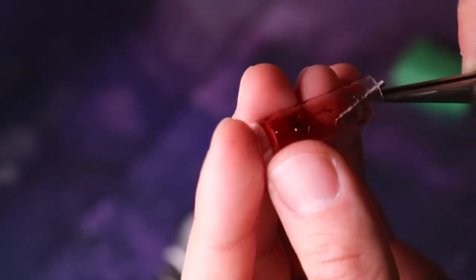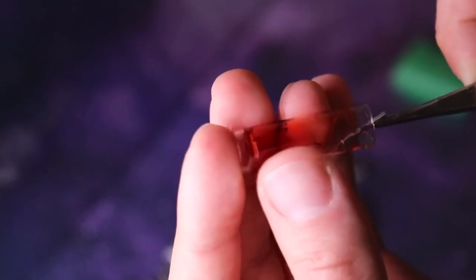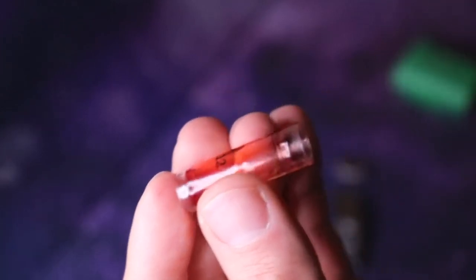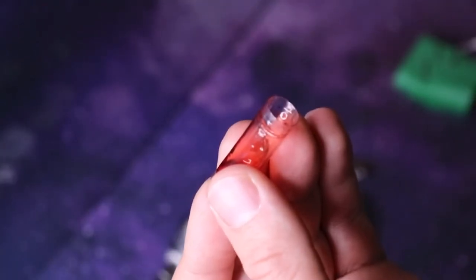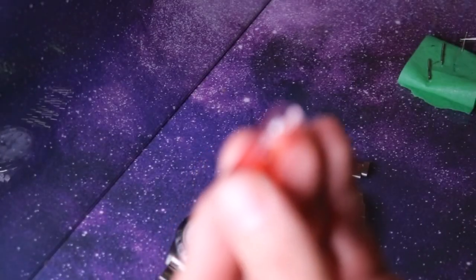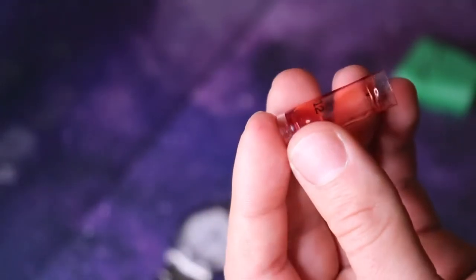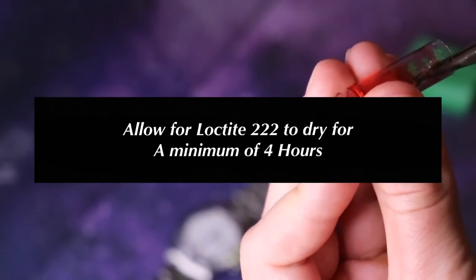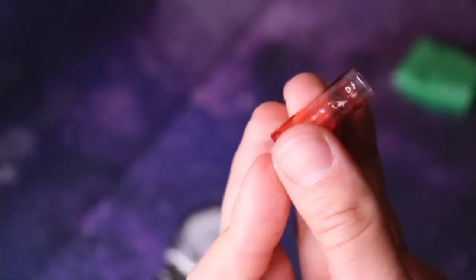I'm just going to be applying a tiny bit of Loctite on the tip of the screw. These usually take about four hours to dry, so it is recommended that you do not wear your watch for the next four hours after applying the Loctite.